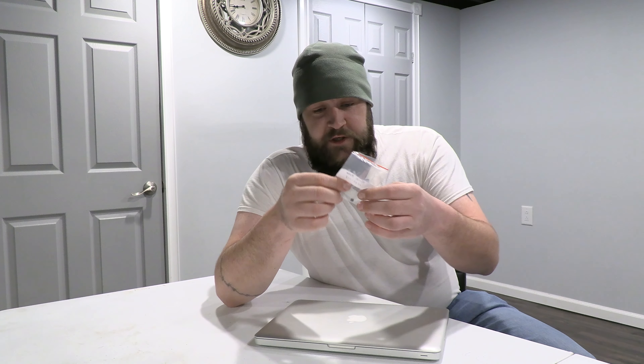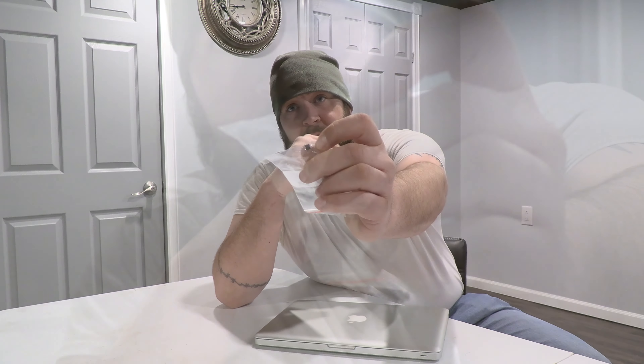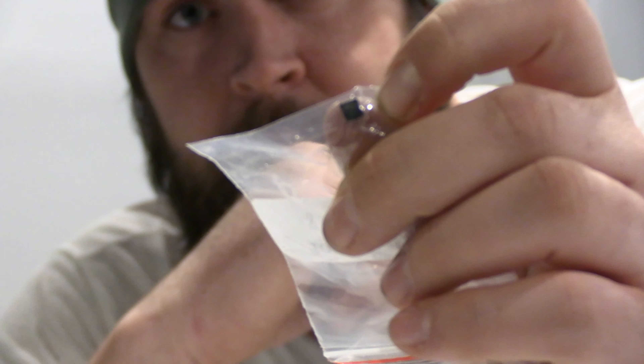There's a solution for some of these older MacBooks — you can actually replace or even reprogram the original EFI chip, this little guy right here, with a little bit of soldering skills and a hot air machine. A soldering iron alone won't work; you're just going to destroy it.